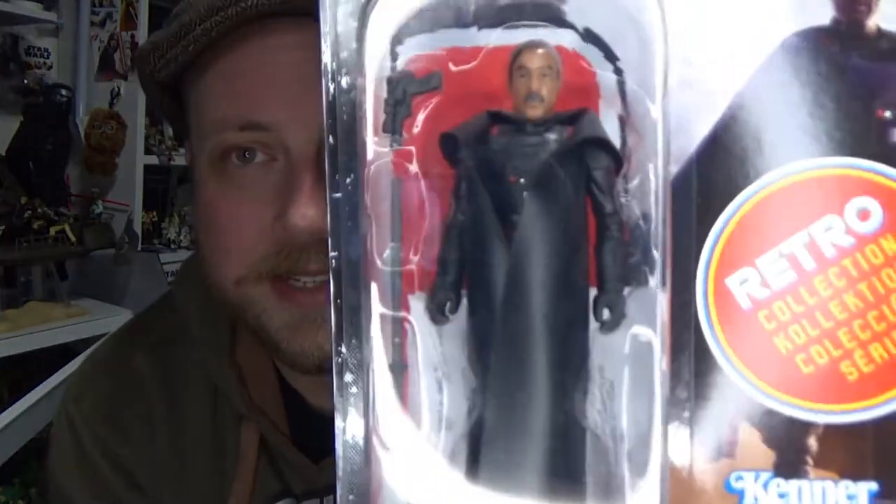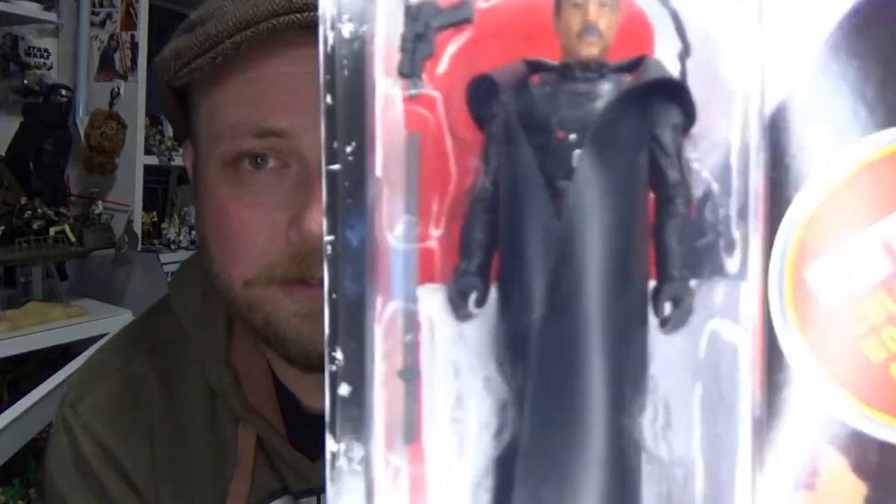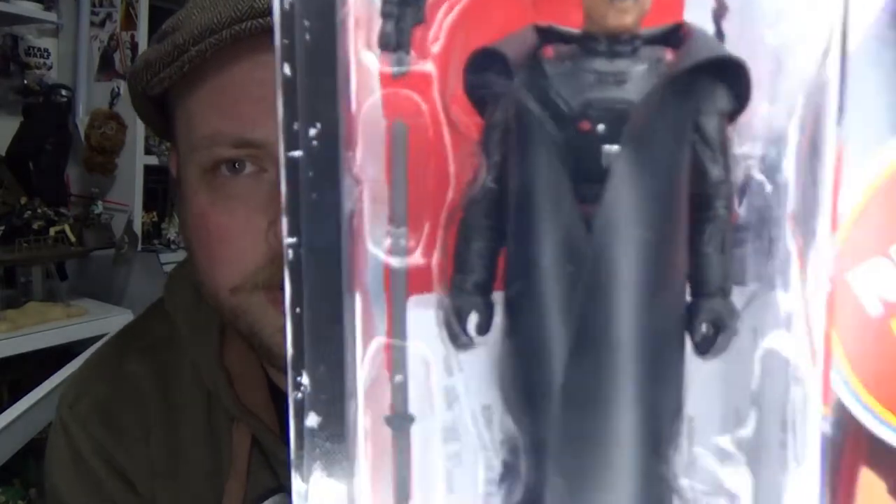Hey Star Wars fans and action figure collectors. Last but not least out of the Mandalorian retro line — I don't have the remnant stormtrooper as it's an exclusive I can't get — so we're going to look at Moff Gideon to wrap up the series. His vintage collection figure was fantastic, his black series figure was fantastic, so it's cool to see the main villain of the Mandalorian in a retro vintage style.